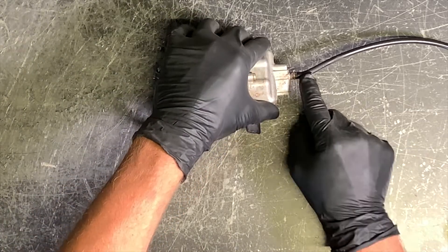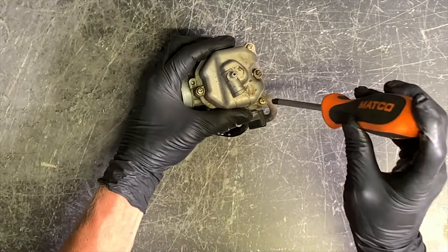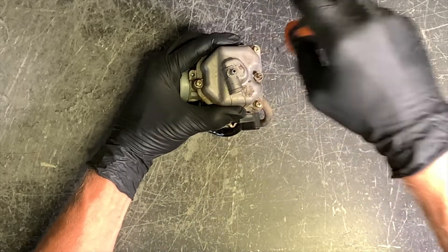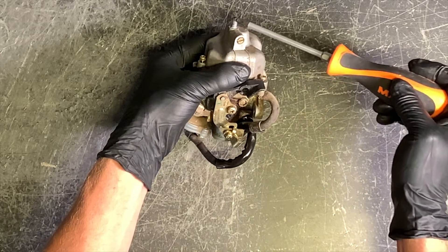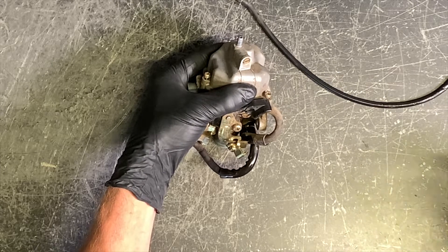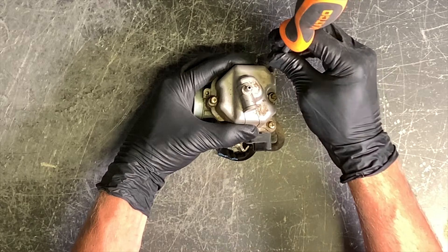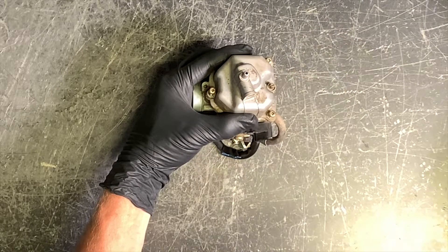We've got our carburetor, got a vent line here — a lot of times you can just twist this off. There are three Phillips screws on the bottom of this carburetor and that's going to remove the bowl. You can actually drain the fuel out of the bowl before you even start this process: grab a flat screwdriver, remove or loosen that screw, and fuel is going to drain down this bottom nipple here. That fuel drain line needs to be unplugged and unclogged at all times.